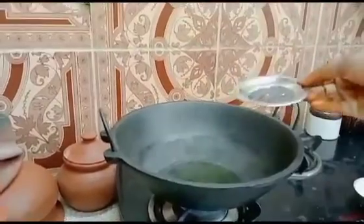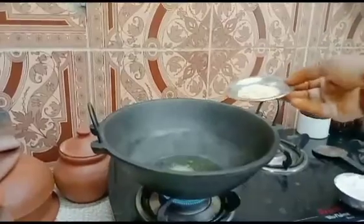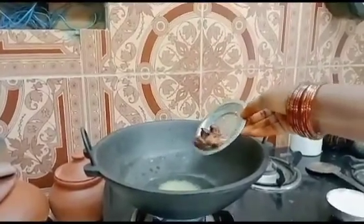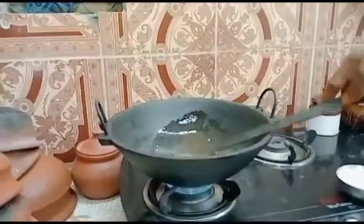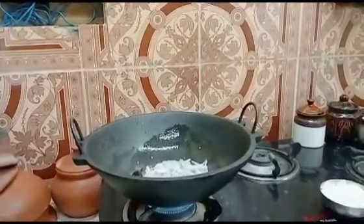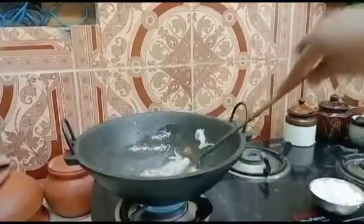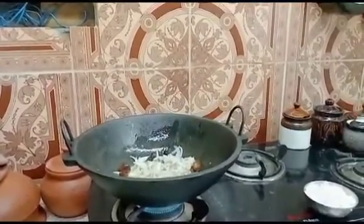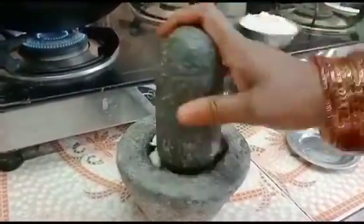Add a teaspoon. I will add some salt to the jello — a little bit of salt. Add 1g of salt.